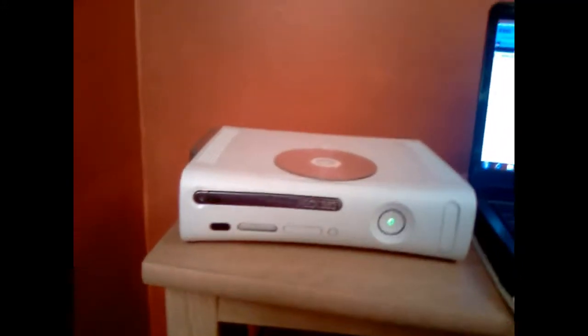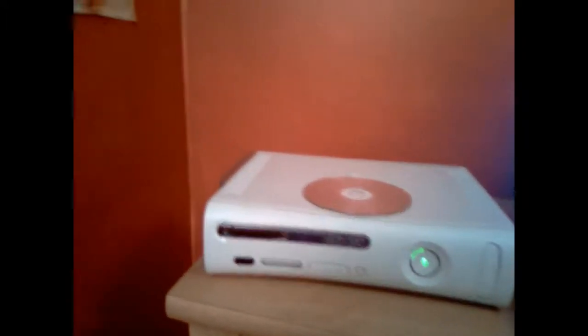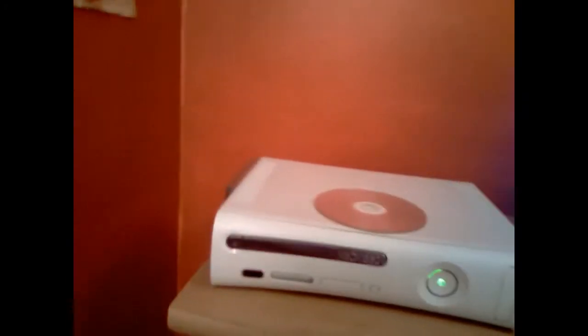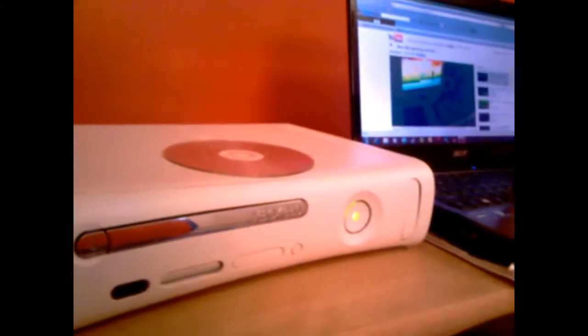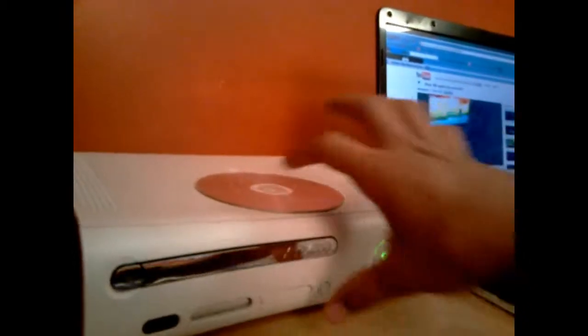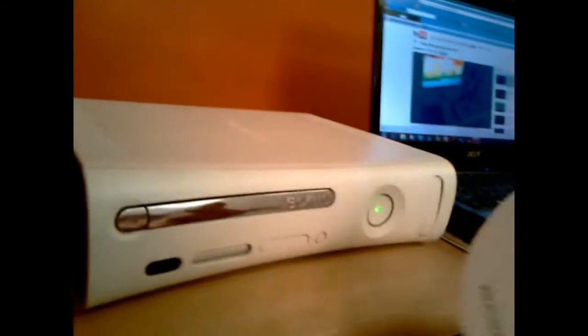This is about the Xbox 360 open tray error. For a long time my Xbox would not play any games at all because of the open tray error — my laser cleaner thing, the laser, was dirty. I watched videos about tapping it or whatever.